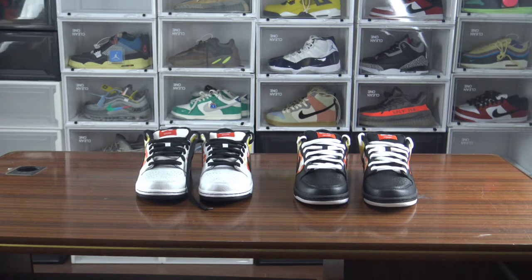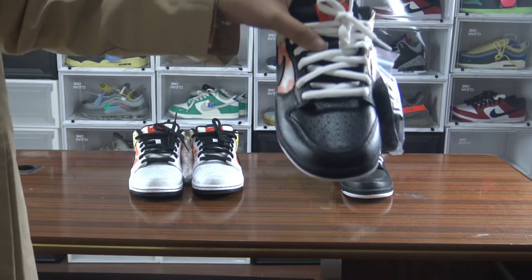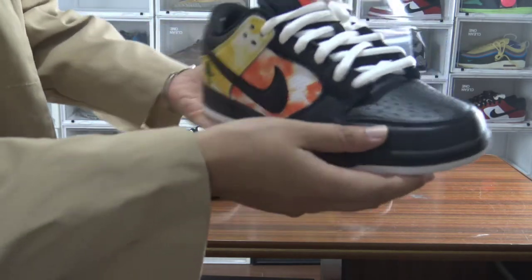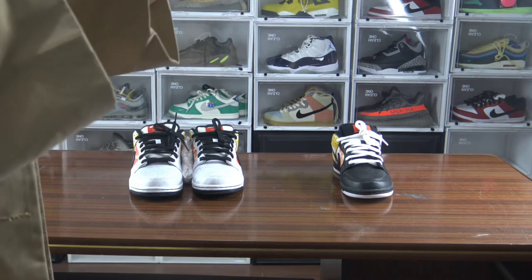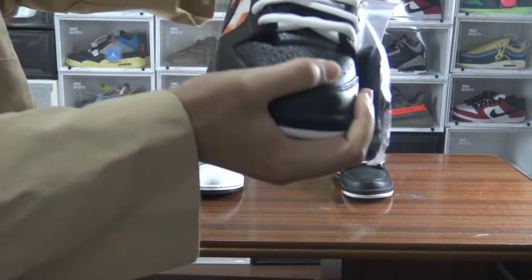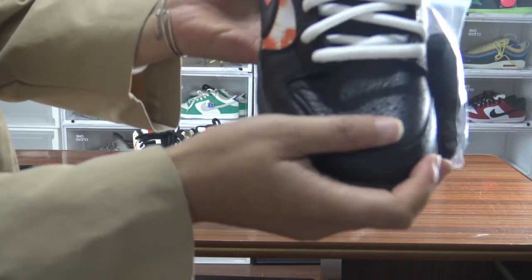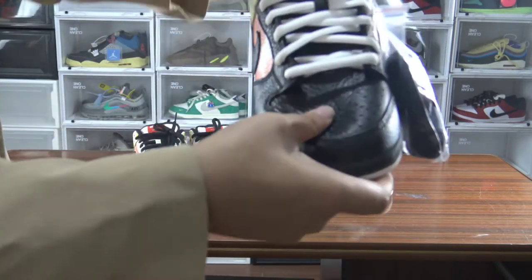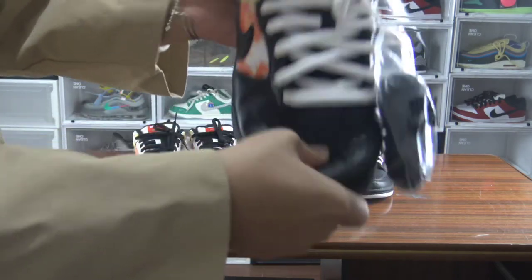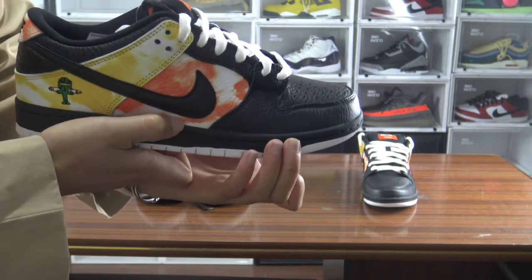You guys can see the details of the shoes themselves — they look so dope and clean. Let's look at the tumble leather. You can touch the tumble leather; the color is very standard. The tumble leather feels so good to touch. Check the elasticity — it looks so soft. On the tumble leather it looks very flat, just like the retail one.